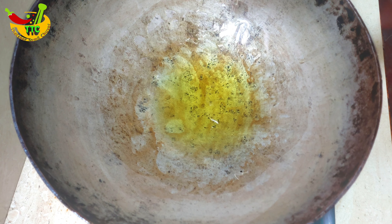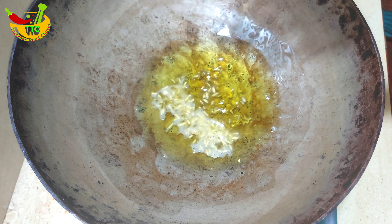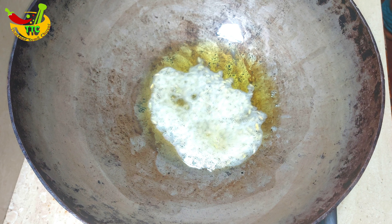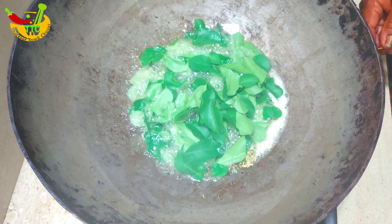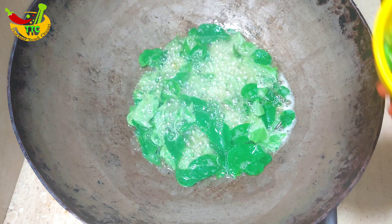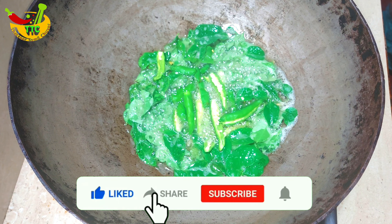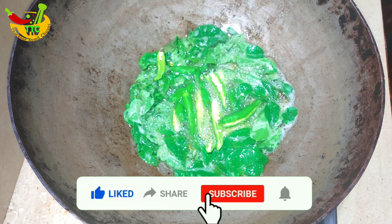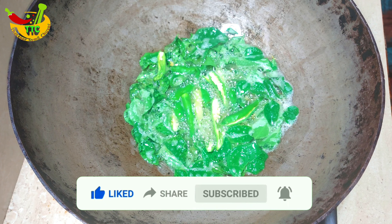Add 1 tbsp of soy sauce to the sauce. Add a little bit of flavor. Add a bowl to the sauce and a little bit of taste.